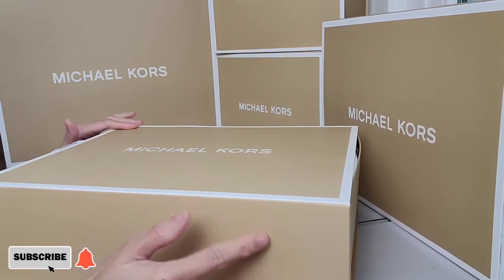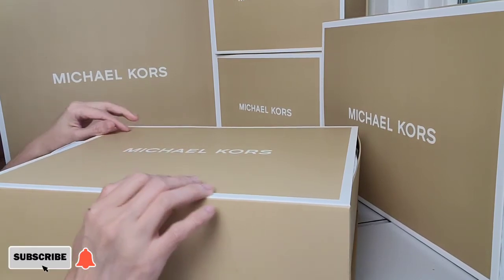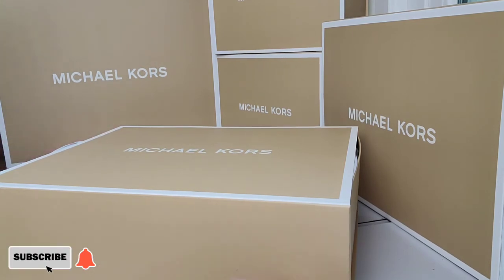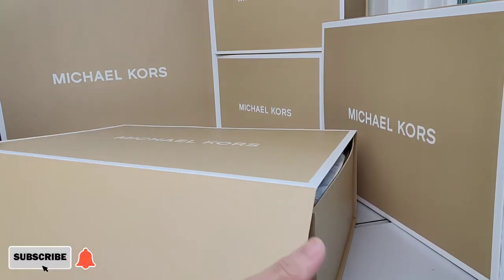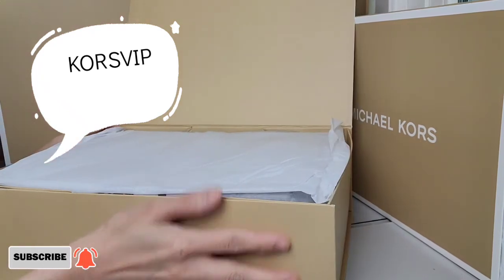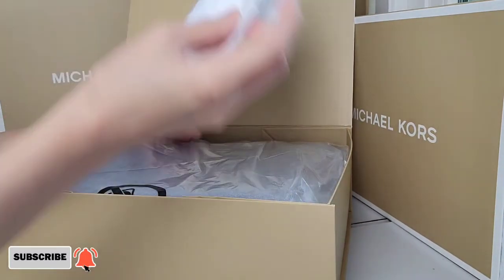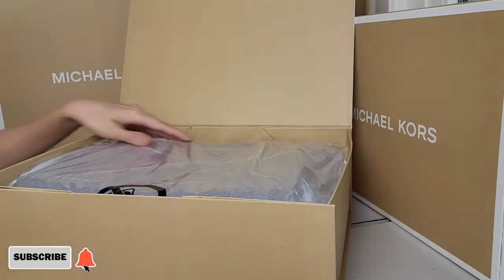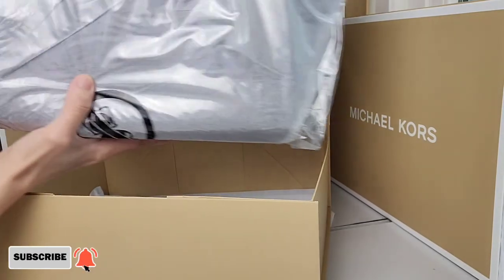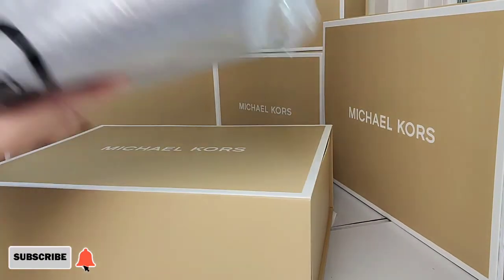I decided to get a gift box just to make it extra special. This gift box is totally free if you are a Kors VIP rewards member and have earned a certain amount of points, or if not, you could pay an extra five dollars to get your item wrapped in this beautiful box.